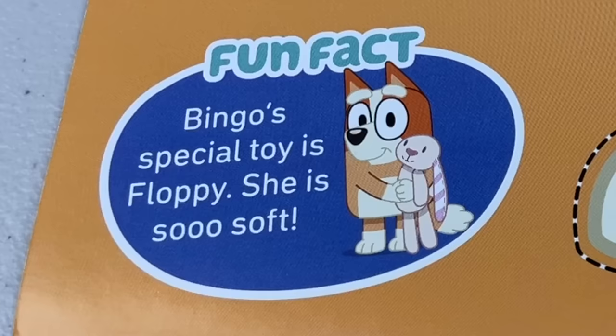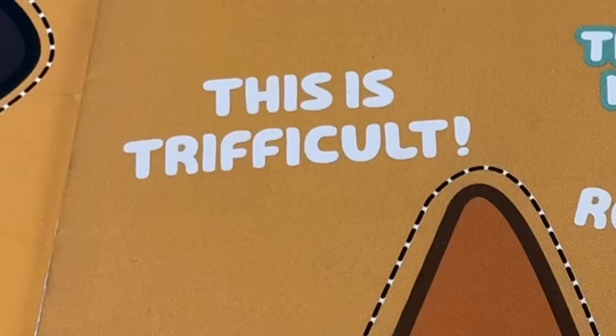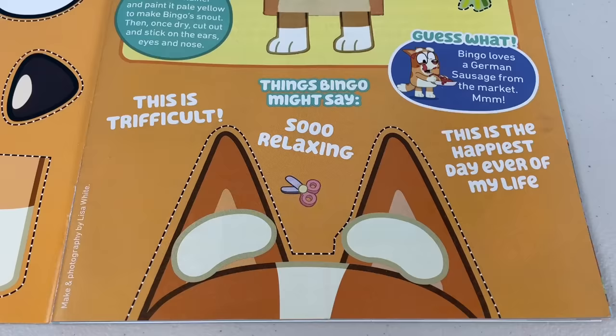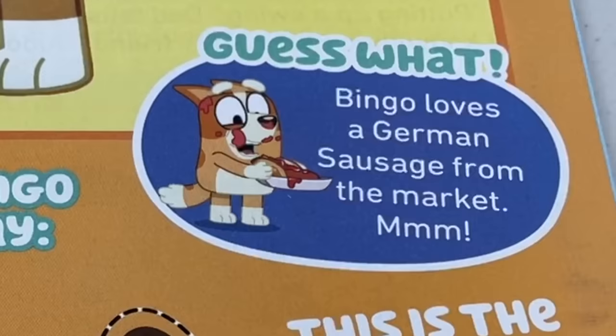Fun fact: Bingo's special toy is Floppy. She is so soft. Did you know Bingo is 4 years old? She really likes spotting bugs. Did you know the things that Bingo might say? She might say things like, 'This is trifical,' 'So relaxing,' and 'This is the happiest day ever of my life.' Guess what? Bingo loves a German sausage from the market.